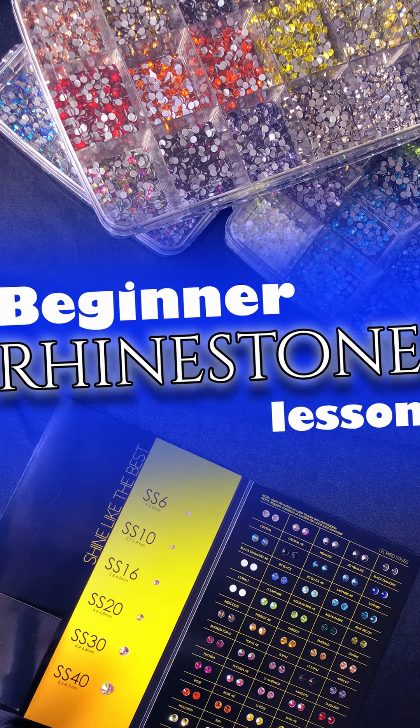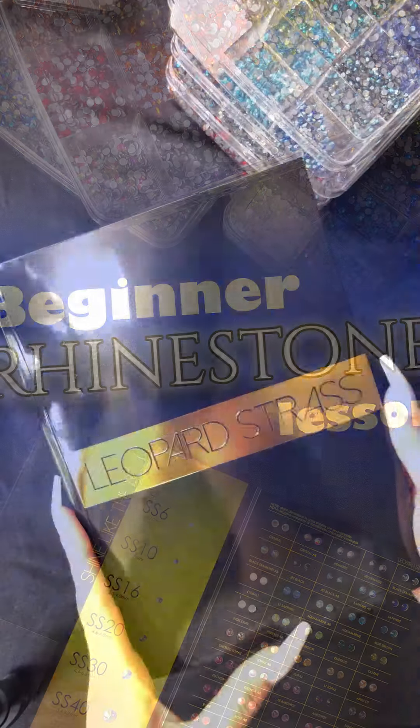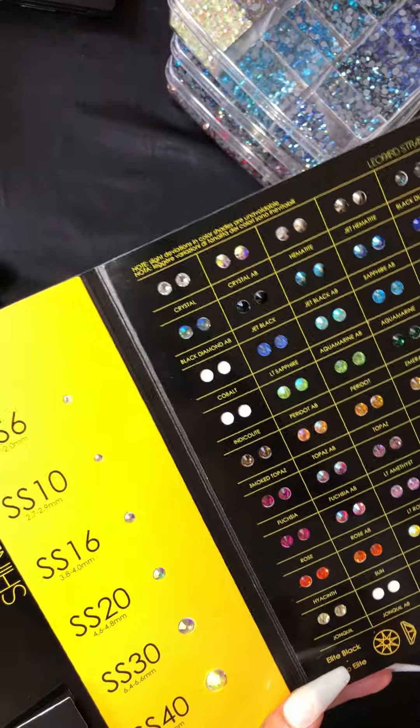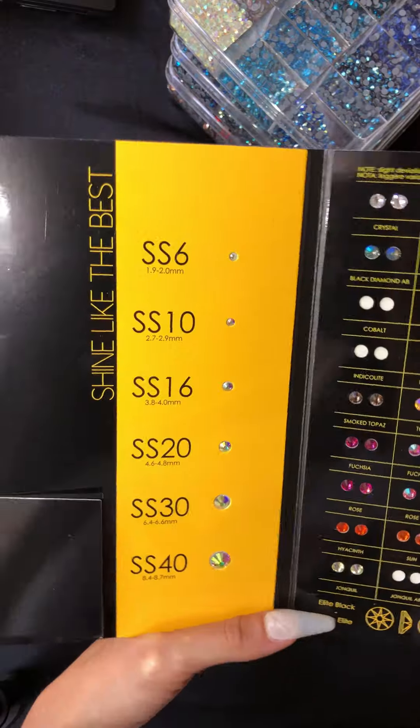Hi bling babes! Here's a quick rhinestone lesson — from hotfix to non-hotfix, from italics to AB coatings.